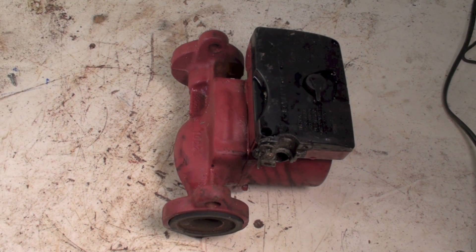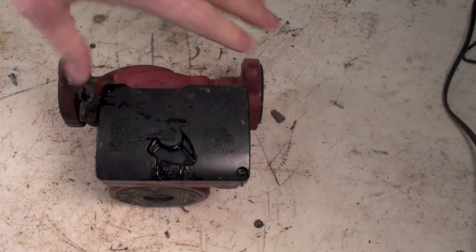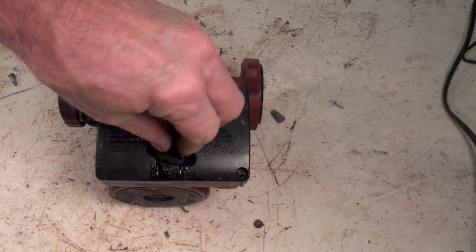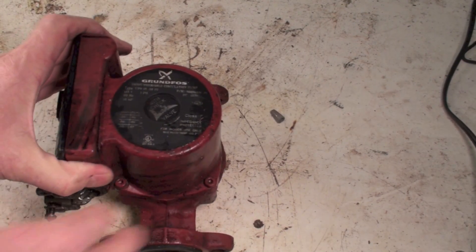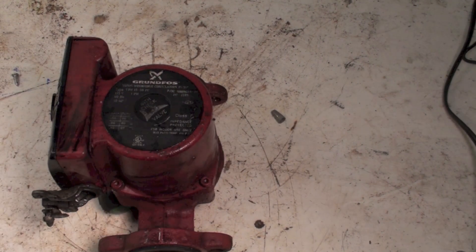This is another disassembly of one of the compact circulator pumps. This one is a Grundfos. An interesting thing about it is it has an adjustment for the speed of the pump. B&G did that too — they don't seem to do it anymore, but they used to anyway.